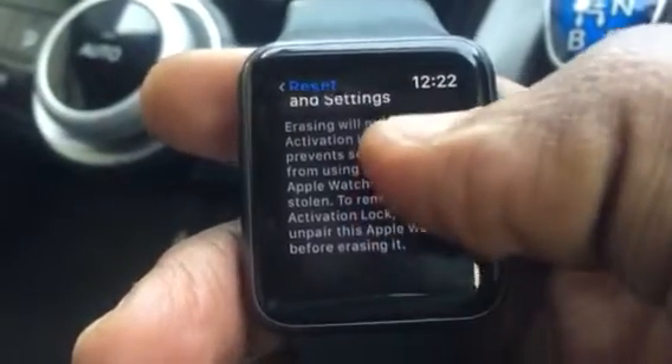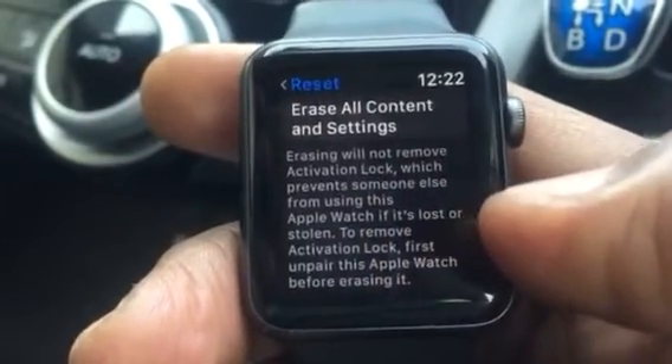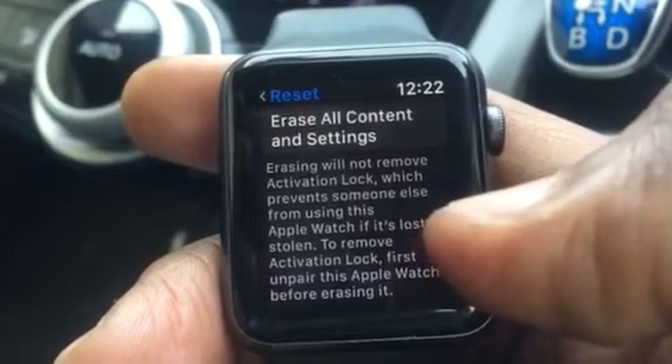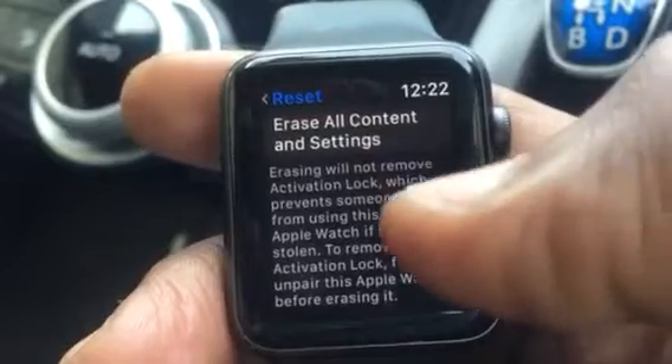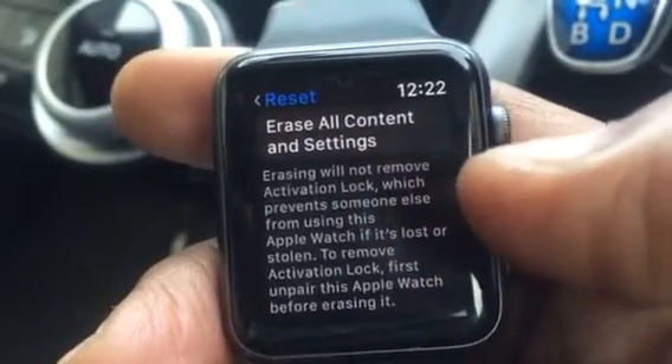You'll erase all contents and settings. This will erase your passcode. If you want to erase your Apple ID in case they want to update the Apple Watch, you have to unpair it first and then remove it. Once you remove it, the Apple ID will be removed.